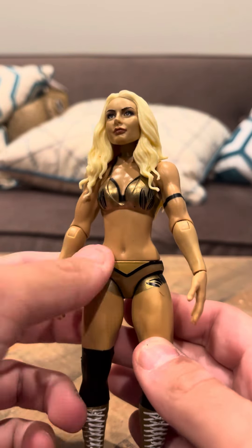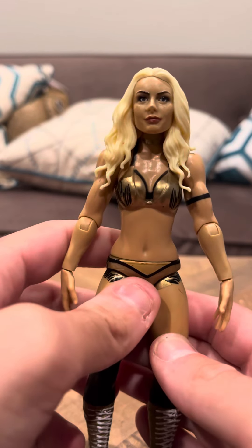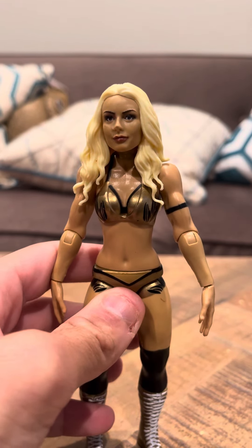They're not that hard to find. These wrestling figures don't go for much — they go for like maybe $5 or $10 a piece. They're not really that expensive. But that's going to be it for my review for the Mandy Rose figure. Thank you.